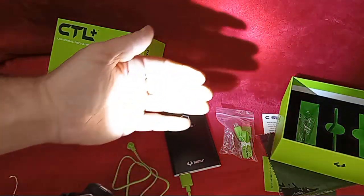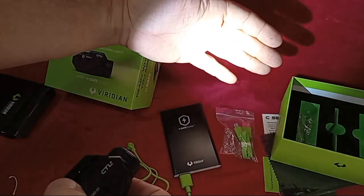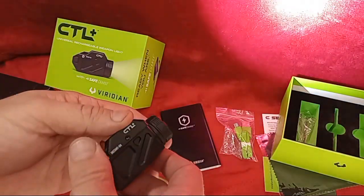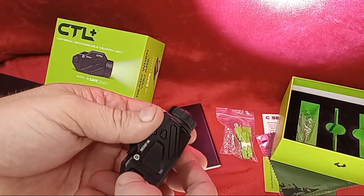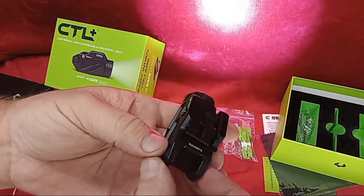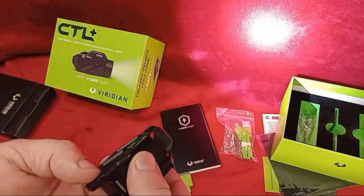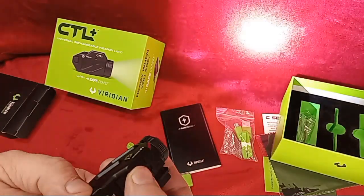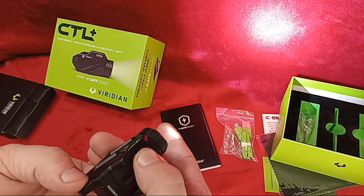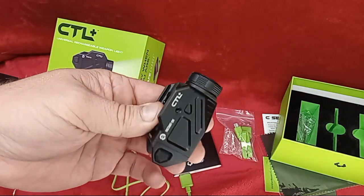That is really blinding white light — I can feel the heat off that light on my hand. That's pretty bright. Touch the button once and it's on — high. If you reach around on the other side and hit both buttons at the same time, you go to strobe. From there you cycle through low, medium, and high, then off.